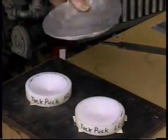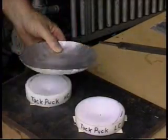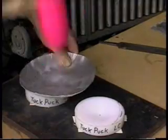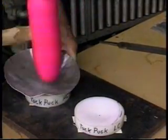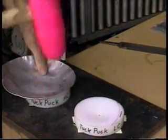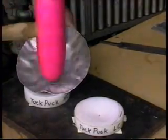Now this tool will also do some stretching. We'll place it on the center and we're going to just lightly hit the center. And we have some tucks that popped up there that we're going to work out.